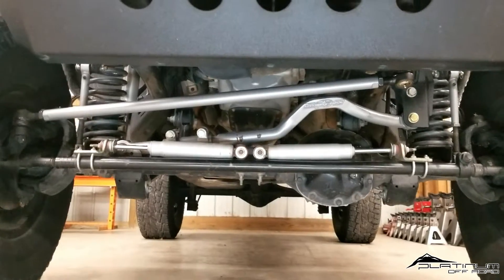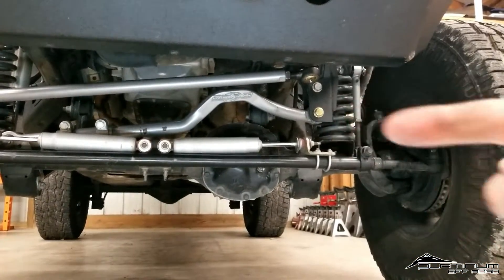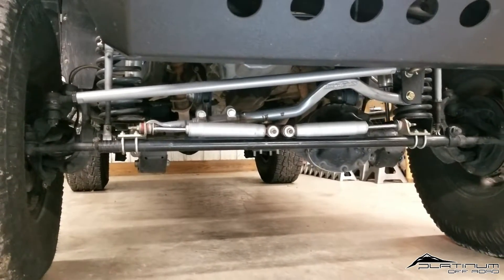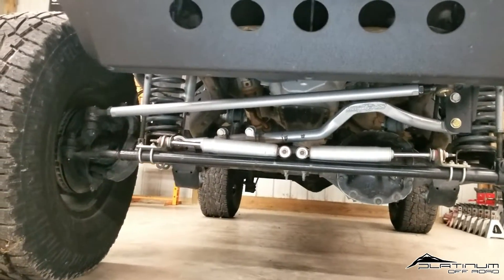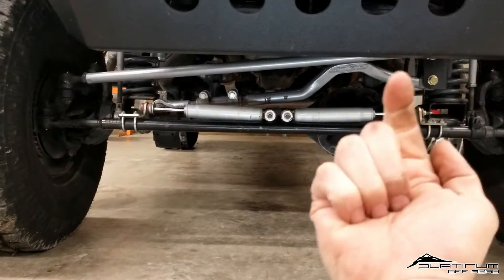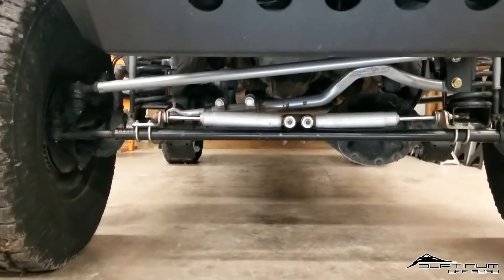What we did on this vehicle is the Rubicon Express Cro-Moly and their forged track bar setup as well as their track bar drop bracket, as we see here. The reason why you go with a drag link flip kit is because once you start getting a lot of elevation through your lift kit, you're going to need to correct some geometry. Whenever you leave the factory drag link mounting point below the knuckle, that drag link is sitting at a very harsh angle. The goal is to get that drag link as flat as possible on a horizontal axis.